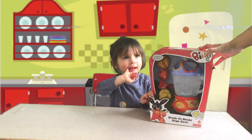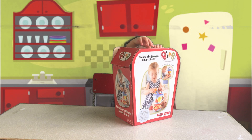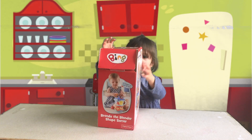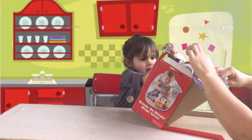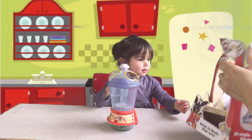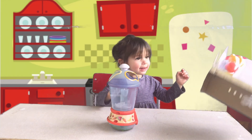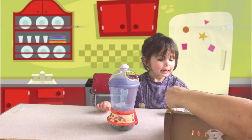Right, Liv, do you want to have a go at opening it? Yeah. Can you do it? And then we are going to take the fruit out. Wow!